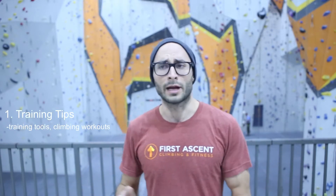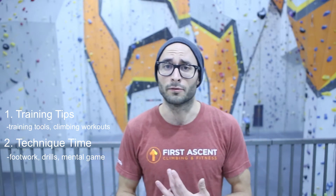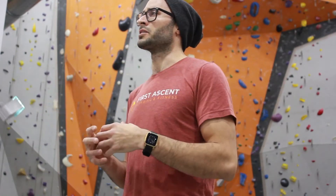I'm going to have two different styles of episodes. One is going to be training tips — all about training tools and workouts you can do to improve your climbing. The other is going to be techniques: footwork, mental game, how to build better drills to ingrain skill acquisition into your climbing. The two will eventually come together. Welcome to the very first episode of Training Tips.